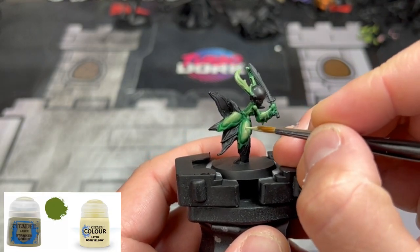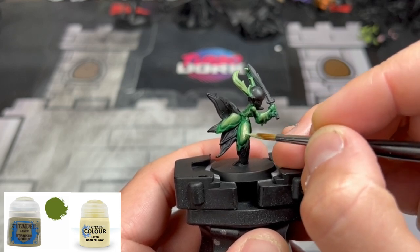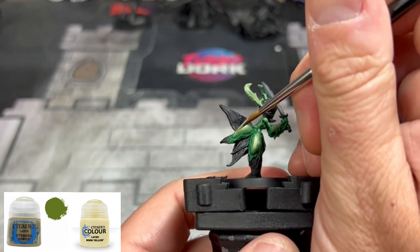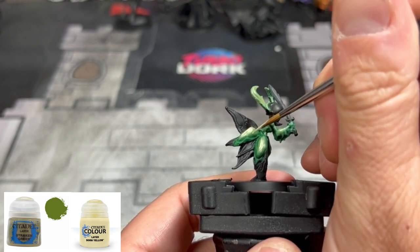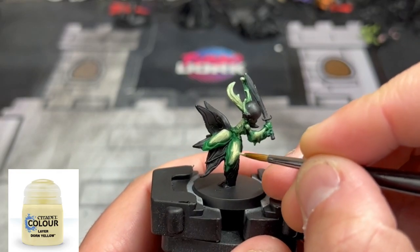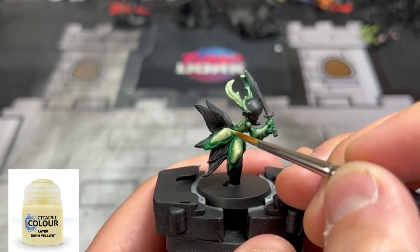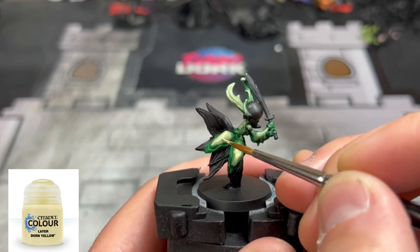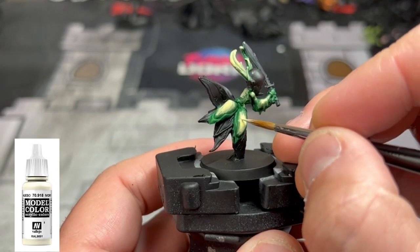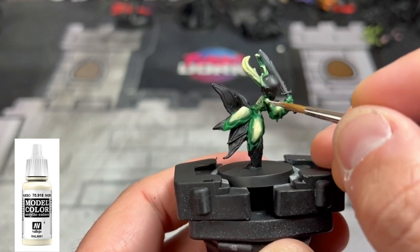Next, take a 50/50 mix of Straken Green and Dorn Yellow, and really focus on those middle areas on the waist and portions of the antennae — just a little bit, not overdoing it. We're making some nice brighter colors that will all blend in when we use our airbrush. For a final highlight before the green metallic step, take some Dorn Yellow and hit those little middle areas, the top portions of the antennae, and a little bit on the arms. For extra effect, take a little bit of ivory and put just a tiny amount in the middle of each of those highly yellow areas.